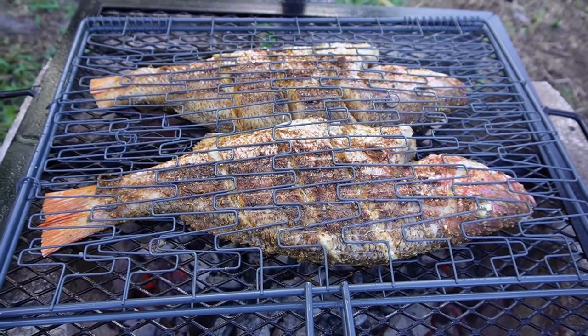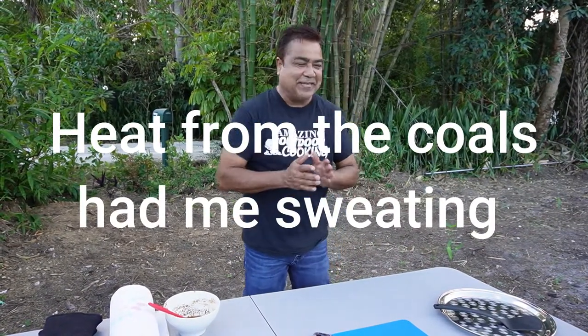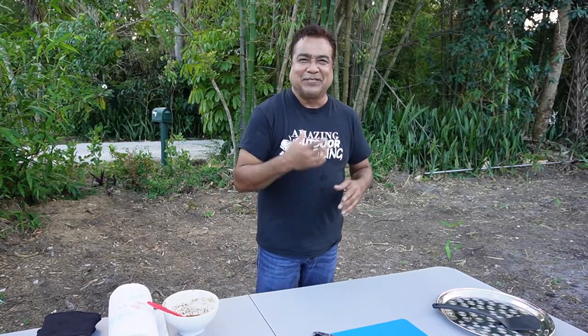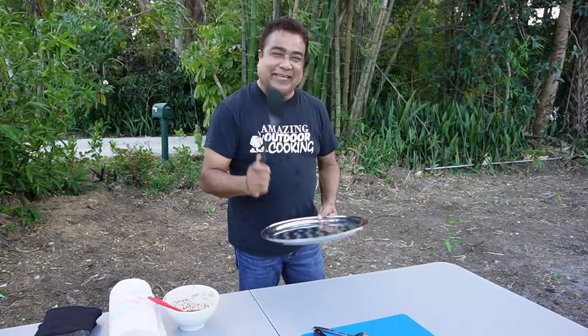That is good eating right there. I think our fish is looking like it's finished. Sometimes when I'm excited I kind of talk too fast — I say things, mispronounce words, and sometimes I forget the name of the spices or seasonings. Please forgive me, that's because I'm so excited. Cooking like this, roasting over live fire, makes me so excited. Let's go check the fish — I think it's finished roasting.